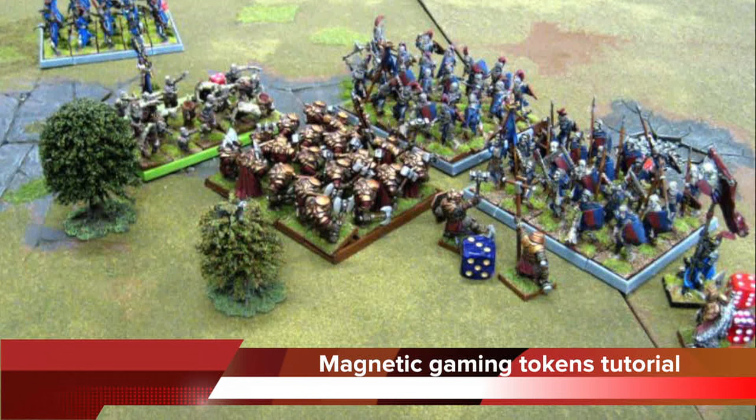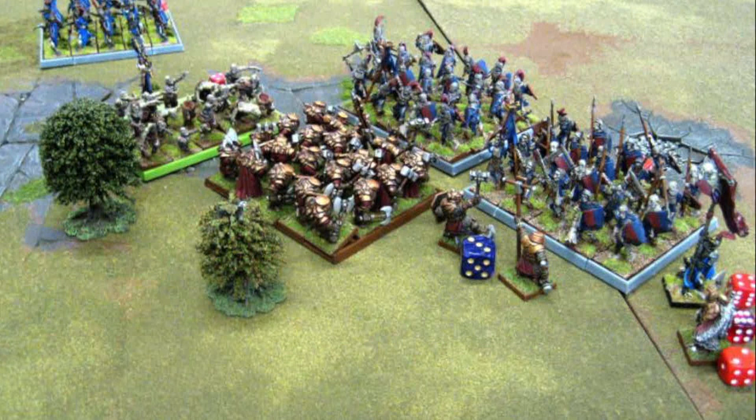Hey everyone, this is a really quick tutorial for making counters for your Kings of War games or other war games. The main thing I noticed in my first games of Kings of War is how everyone was using dice or tokens of set numbers for marking damage. I found this time-consuming as you'd have to recalculate every time you do more damage, and combats were becoming messy — things were being forgotten or accidentally changed.